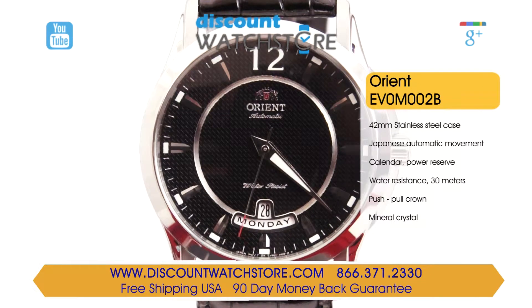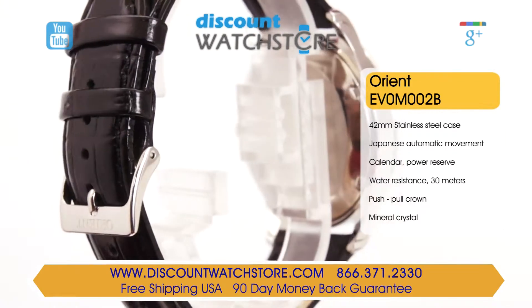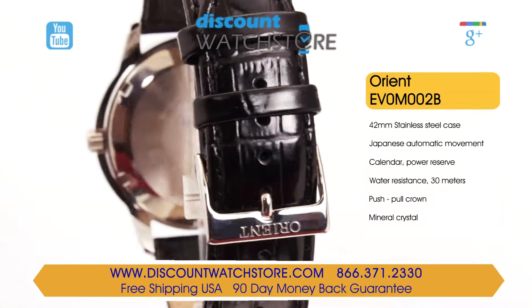They've released another creation with this timepiece from their collection, a watch crafted from brushed stainless steel. The case measures at a diameter of 42 millimeters and a case height of 12 millimeters. The main crown is protected from impacts by a crown guard, outfitted with a genuine leather strap and secured by a stainless steel pin buckle.